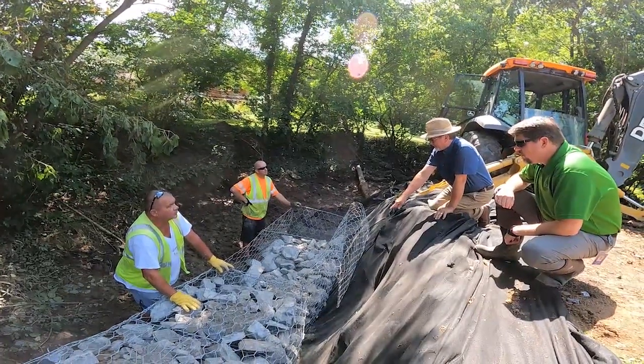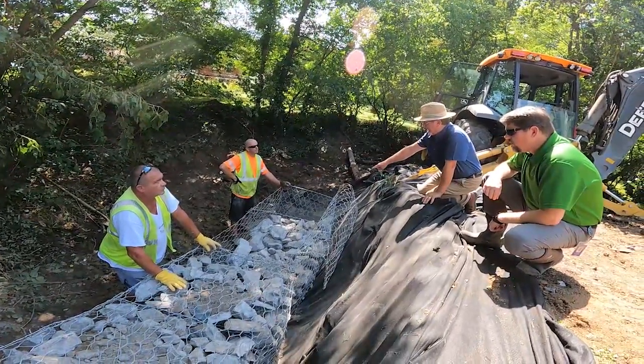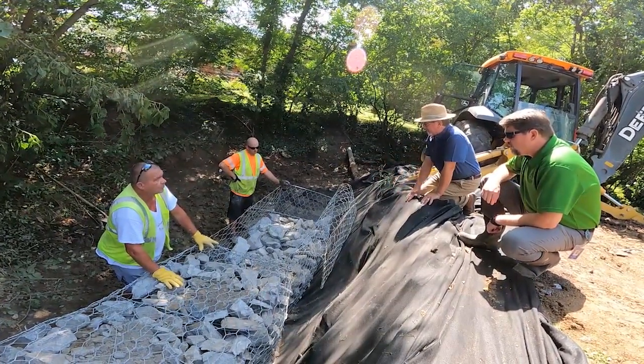At the corner of our yard, I noticed when we first got here there was quite a bit of land around there. Over the years it just slowly started eroding. My neighbor had some concerns about erosion too, so we called the city and the engineer came out, looked at it, and we got the ball rolling.